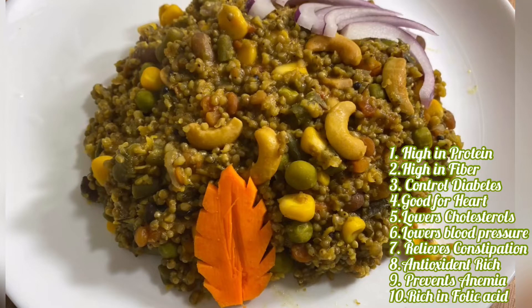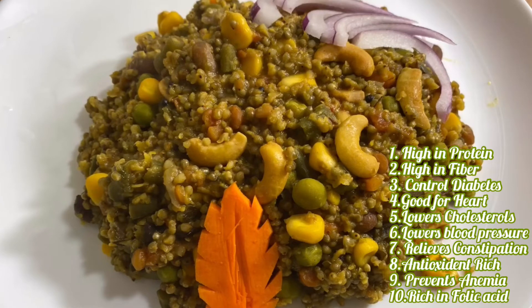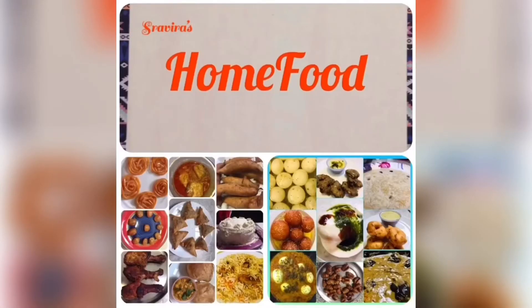So please like, share and subscribe for your recipe. Thank you for watching my Shrividas Home Food.